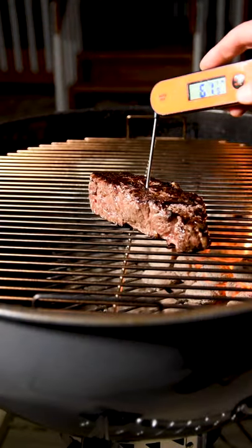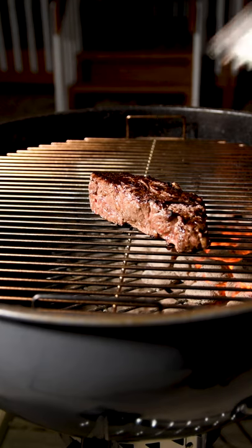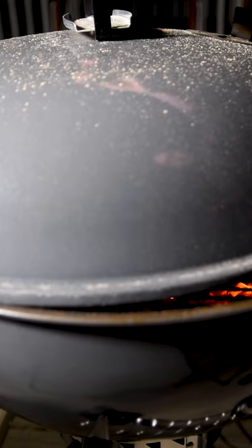Step 3: Check the temperature, and if it's under 120 degrees Fahrenheit, put it on the cooler side of the grill and cover it with a lid until it comes up to the perfect temp for medium-rare.